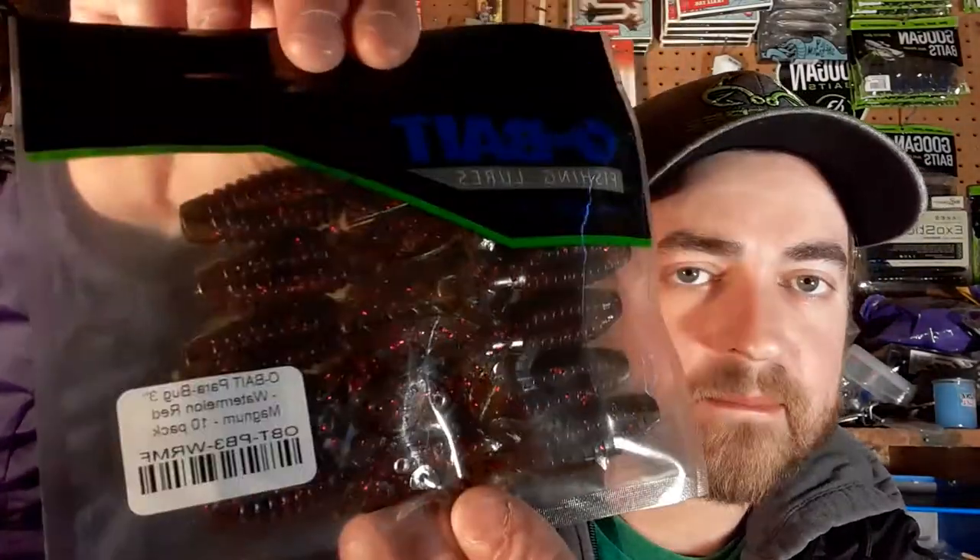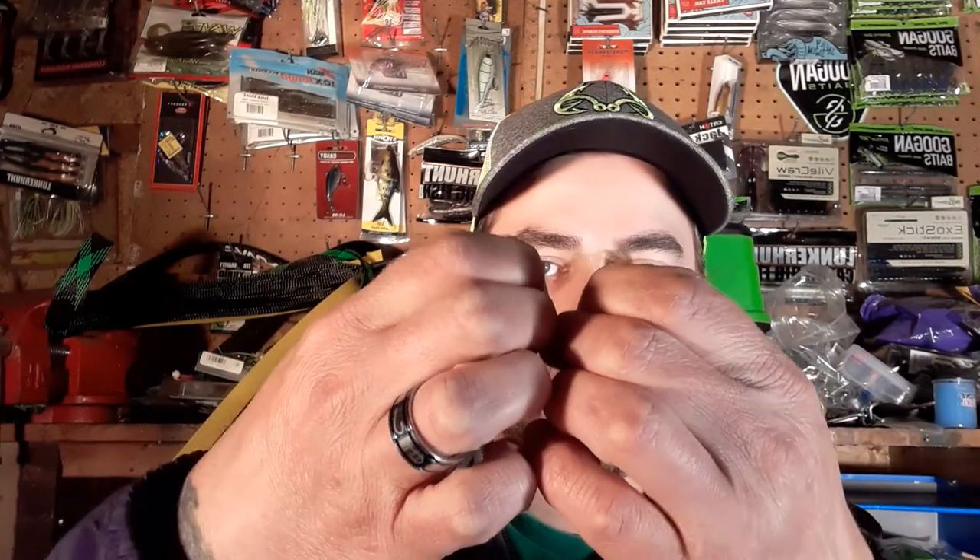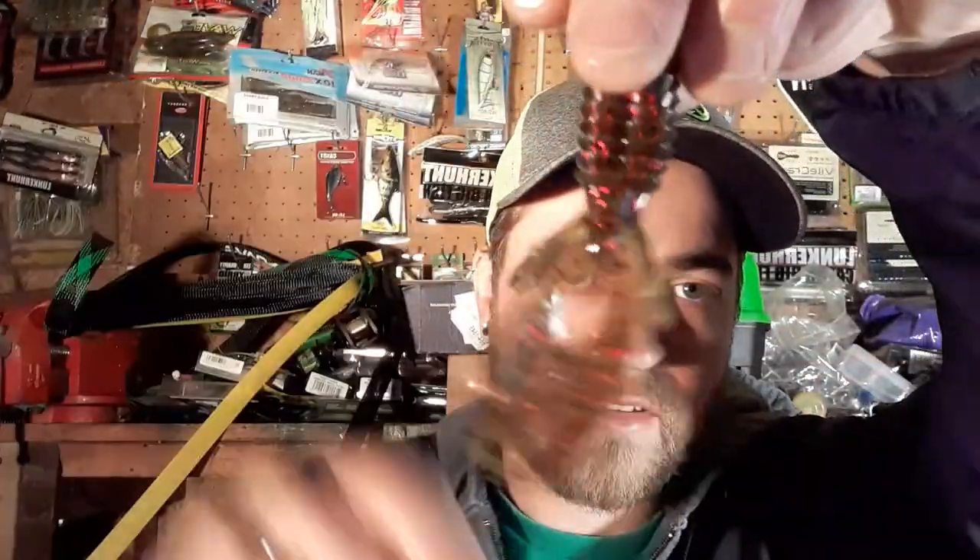Next up, more O Baits — the Parabug. This is more of a beaver-style bait. First one is in watermelon red, an all-around great color. It's a smaller beaver-style bait with a smaller body, so it's going to be a really good jig trailer with more subtle action. The claws just kick lightly and it's a great size for a jig trailer — you don't have to cut it down or anything.